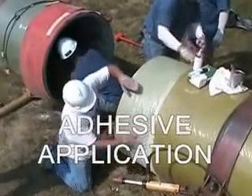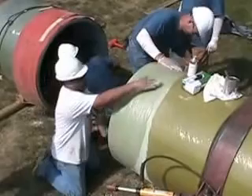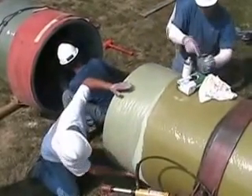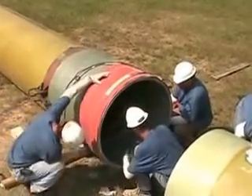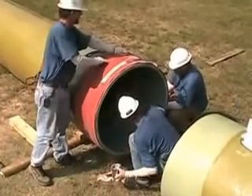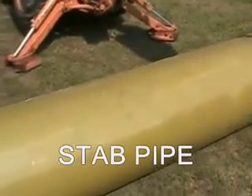Mix and spread the adhesive on both the bell and the spigot. Carefully guide the pipe spigot into the bell.